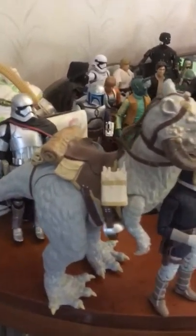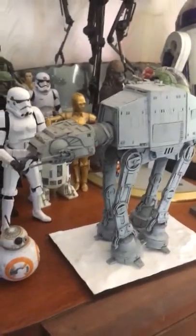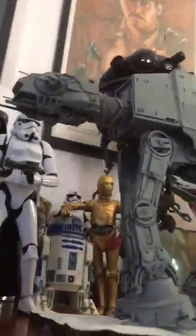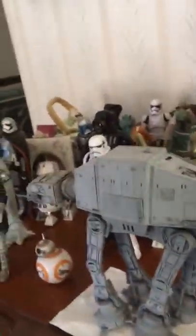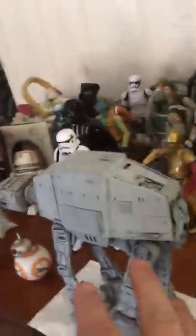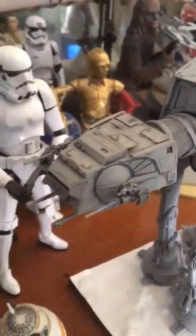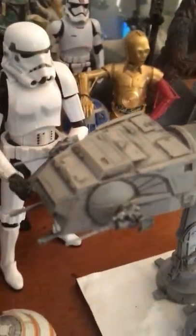That's Captain Phasma, and here is the Fine Molds Imperial Walker. As you can see it's absolutely beautifully detailed, and the great thing is every little piece — like the legs — all move exactly like the stop-motion puppet does. Even the cannons can be pushed back and forwards like they did in the film.